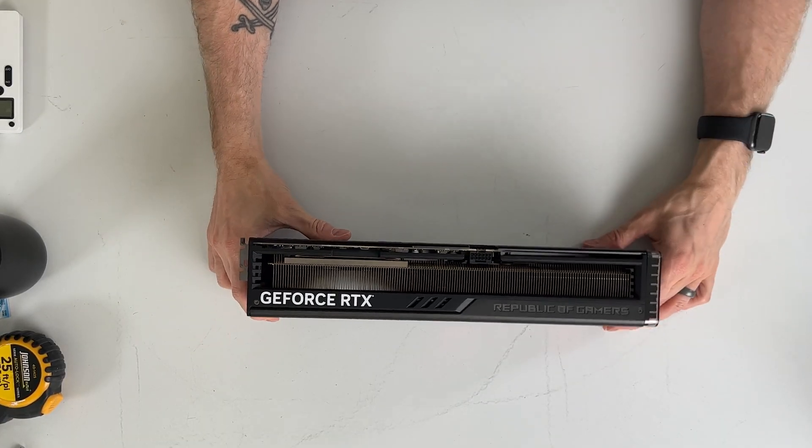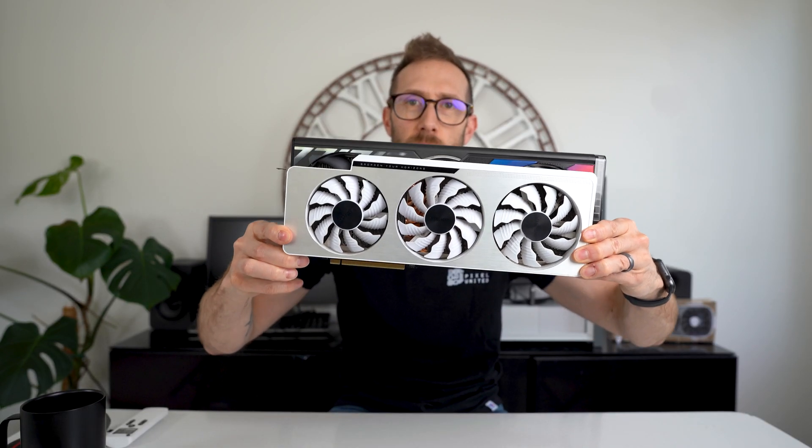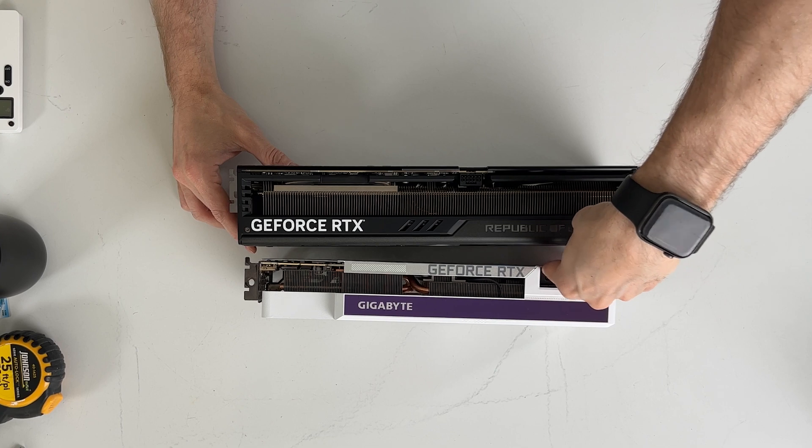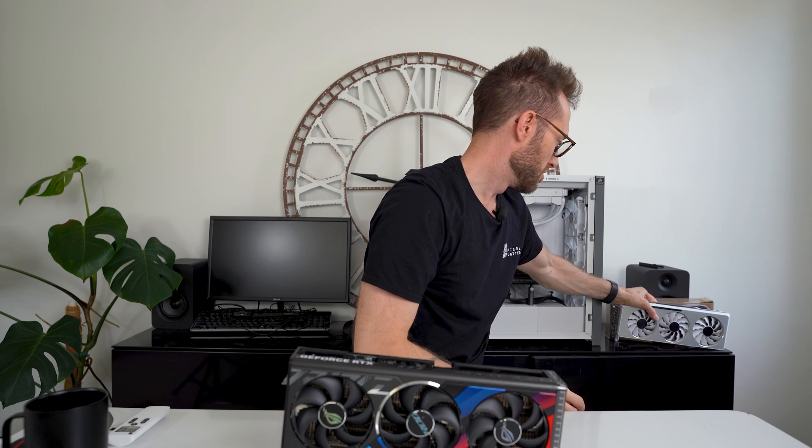I know the 4080 and 4090 are pretty much identical in size. Just for fun, here's a 3090 to show the generation difference. There's a solid inch on the end here, and if I lift these up you can see how much taller the 4090 is — at least half an inch taller. Power connectors are coming out of the 3090 on the top and they've moved it to the middle on the 4090, and it's way, way thicker.